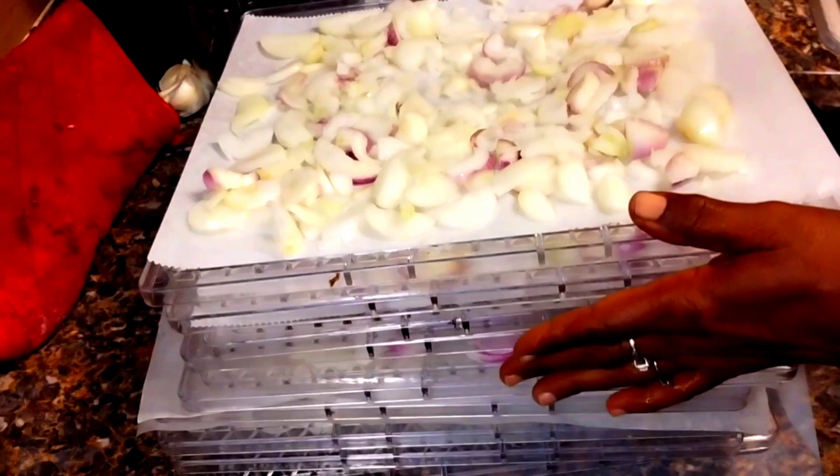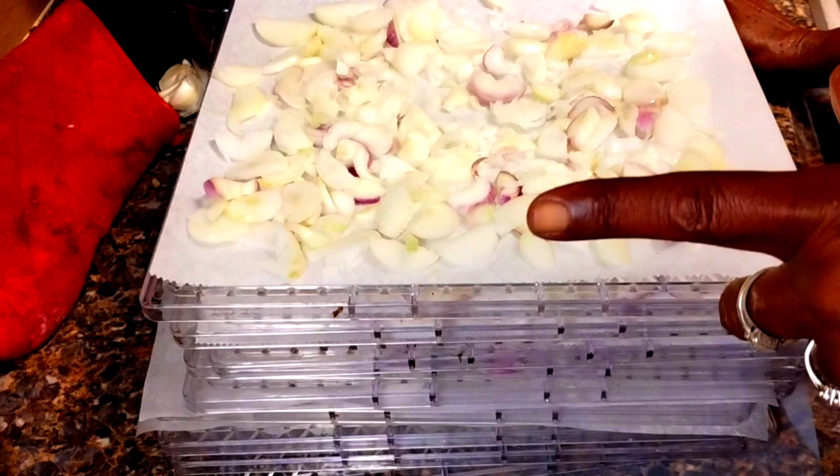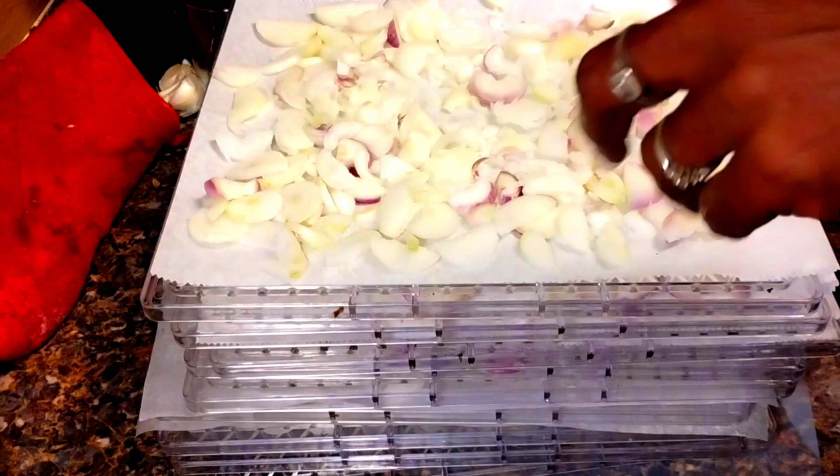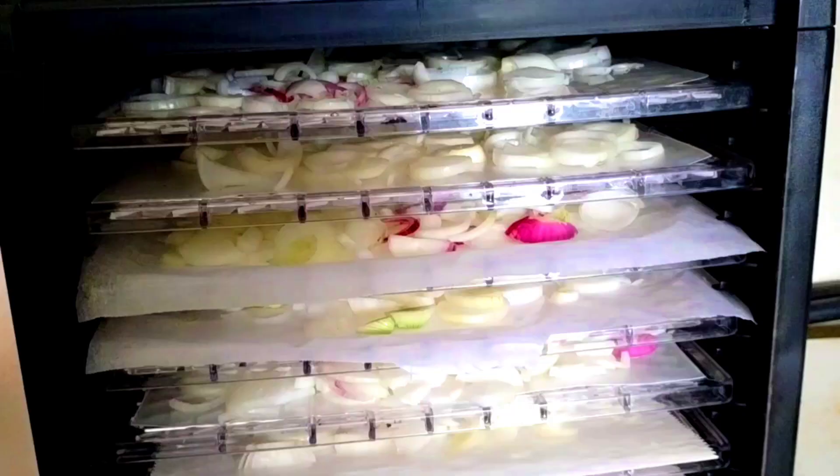All nine of my trays are all filled. I have my dehydrator in my garage because I don't want my house to smell like onions for weeks. So now I'm going to bring them out there and put them in my dehydrator and I'll show you when I get them all in.